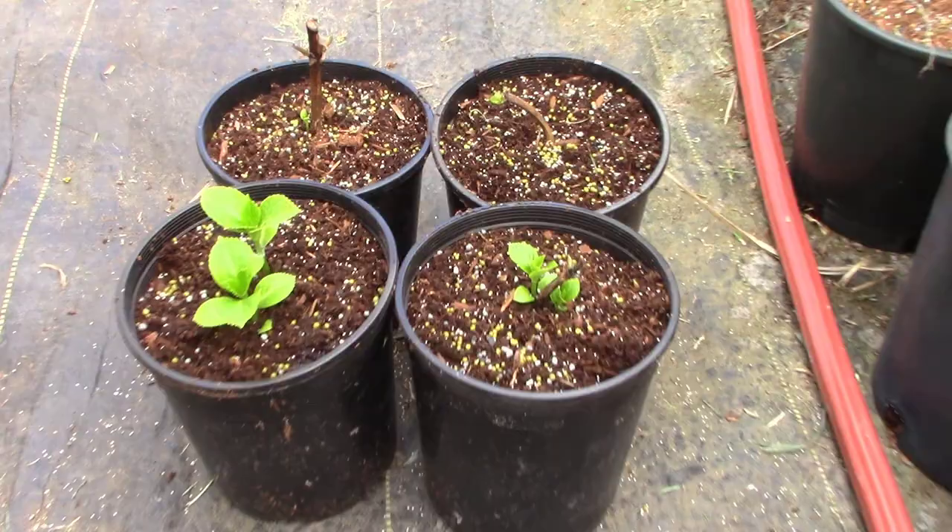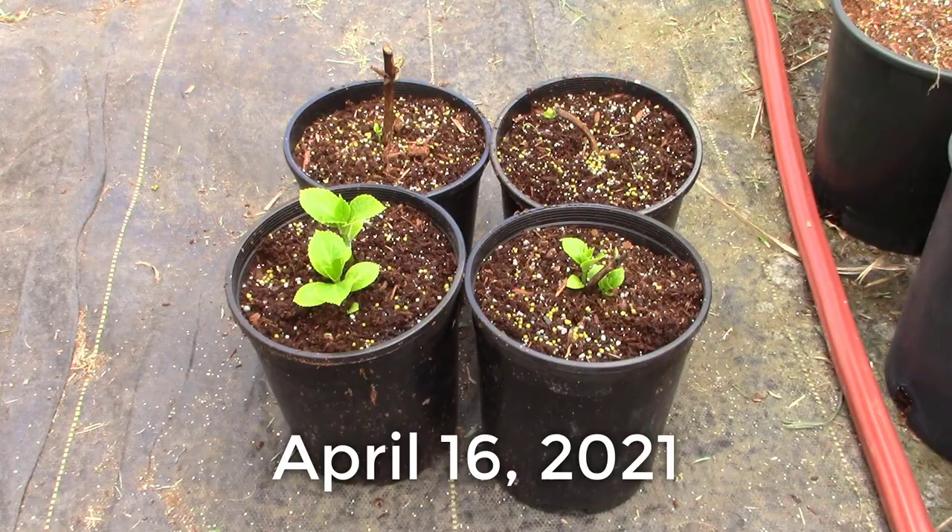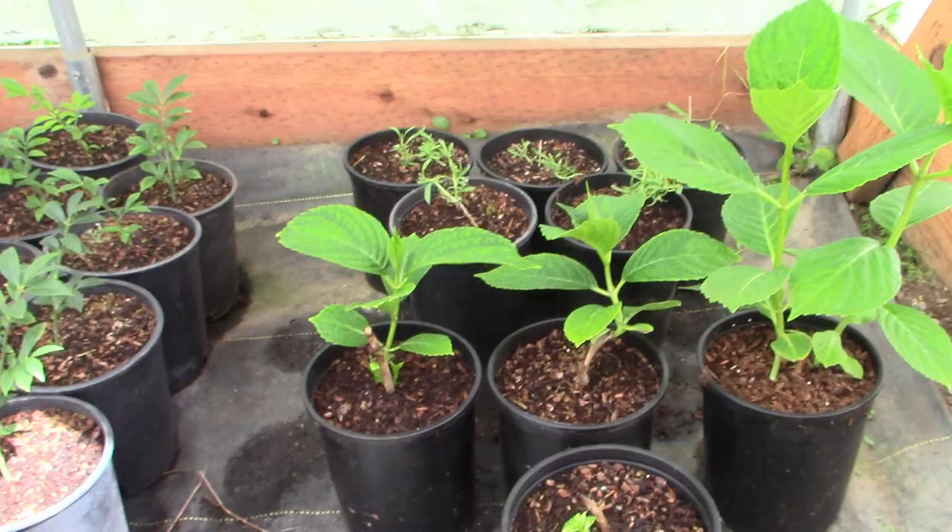But look at that one — isn't that just gorgeous? Just beautiful, that new growth. So I decided to go ahead and pot these up in a bigger one-gallon pot so they had plenty of room to grow through the rest of the summer, and maybe we'll even get a bloom out of one or two of them. Today's April 16th — we're going to give them a little more time and we'll come back.